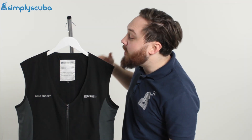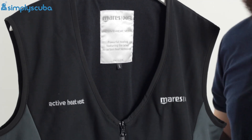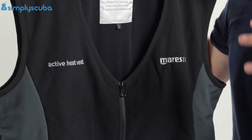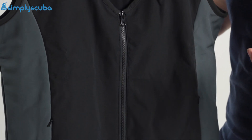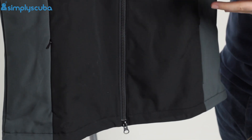Hi guys, welcome to Simply Scuba. Here we have the Mares XR Active Heated Vest. This is an active heating vest, as it suggests — basically an electronically powered heating vest. It's got a few electronic coils woven into it.